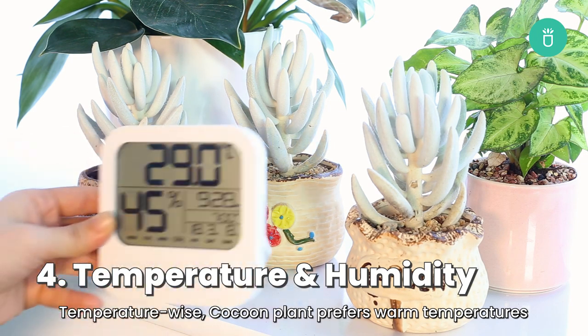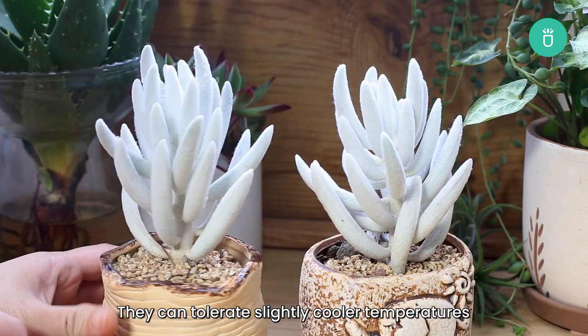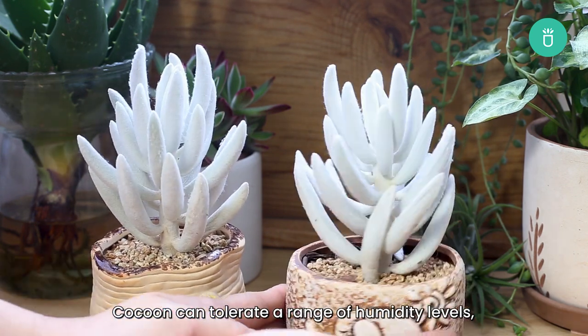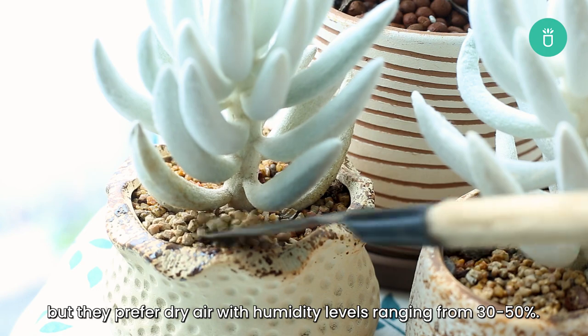Regarding temperature, cocoon plant prefers warm temperatures ranging from 60 to 80 degrees Fahrenheit. They can tolerate slightly cooler temperatures during the winter months, but it's important to keep them away from cold drafts and frost. Cocoon can tolerate a range of humidity levels, but they prefer dry air with humidity levels ranging from 30 to 50 percent.